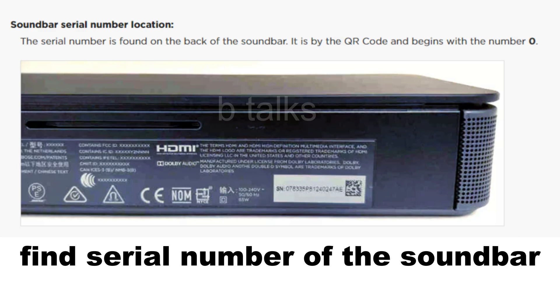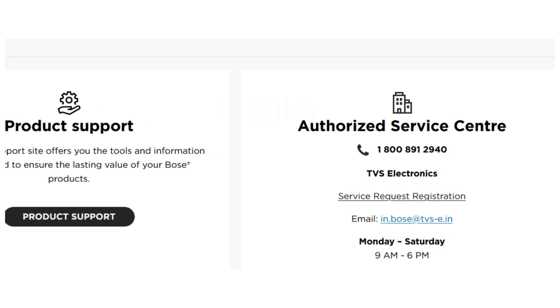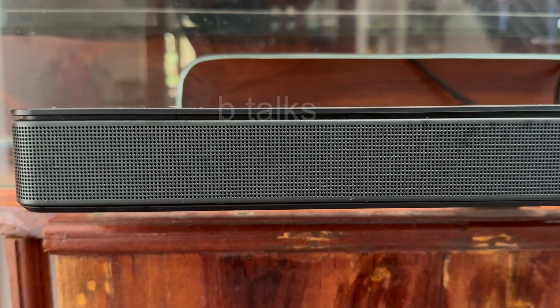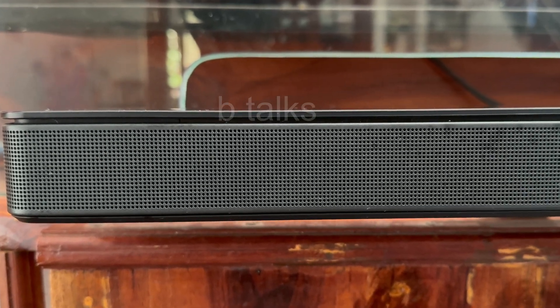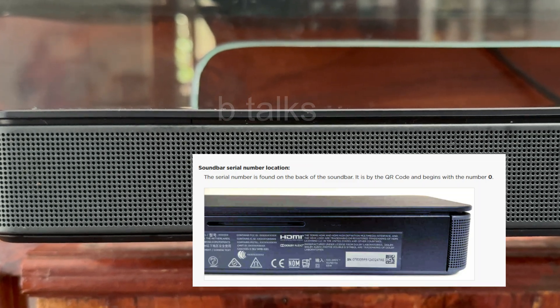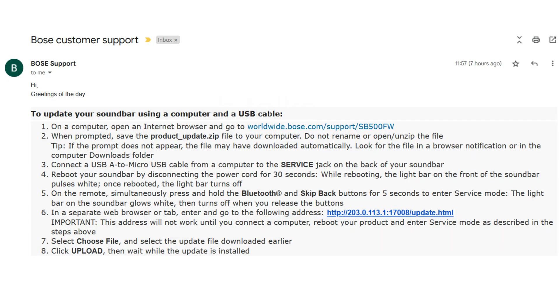First, find out the serial number of your soundbar and note it down. Then look for your Bose customer care number according to your country. Explain your problem and ask for help to update the firmware manually. They will ask for some information and the serial number of the product. Then you will get a link and instructions through email.